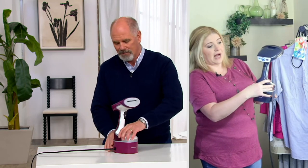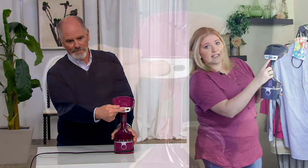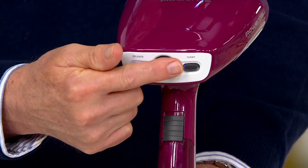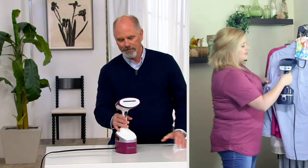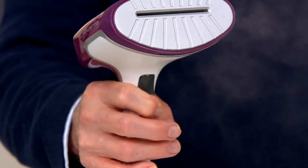You've got a couple of easy settings. Fill the tank with water, pop it in, turn it on — in 40 seconds this light will blink and then go solid. You have a delicate setting and a turbo mode, so if you really want to penetrate deeper fibers you're able to do so very quickly with that 1600 watts of power.